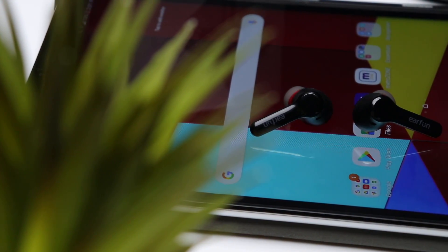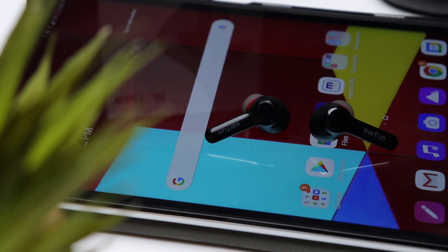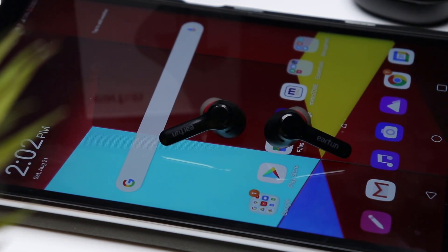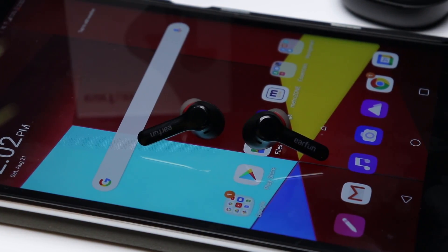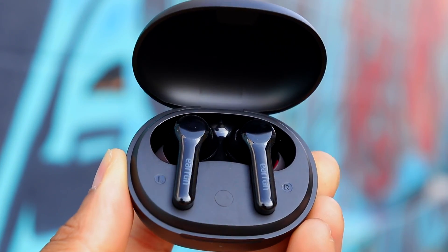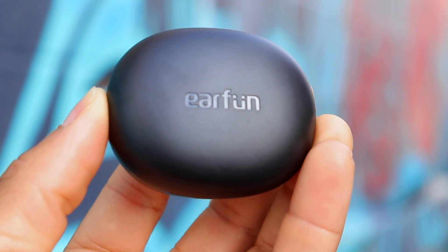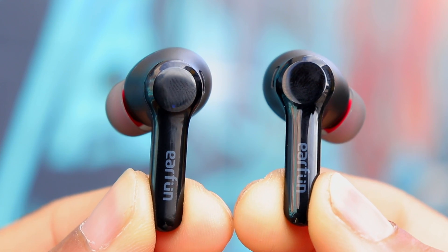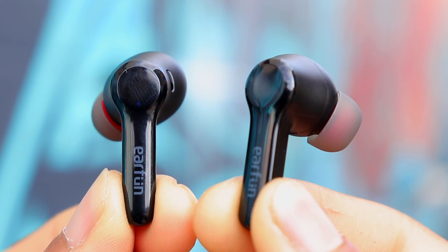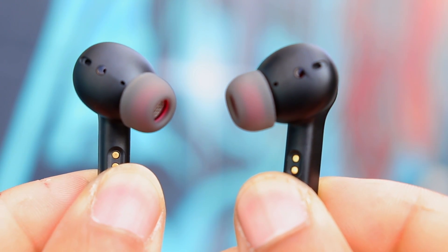These feature 10mm titanium composite dynamic drivers, and these are giving you some incredible sound quality. You're getting really great bass response without everything sounding muddy — it's more relatively balanced with the mids and highs. The bass has great range, doing a great job of picking up both higher punchier bass tones and deeper more resonating bass tones. As for the mids and highs, they are balanced extremely well to give vocals that separation that really helps them stand out, without everything sounding overly sharp. Max volume is also plenty, so these will definitely please a large audience.